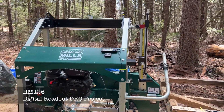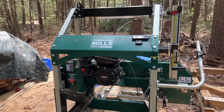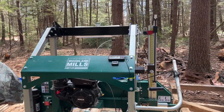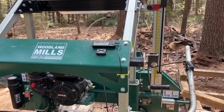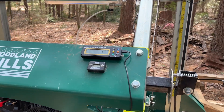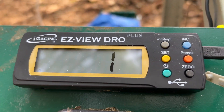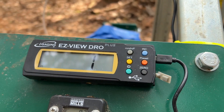Hey, this is Chris the Tiny House Guy. I have a new video for you today. This is my Woodland Mills HM126 and you're gonna see bugs flying around the camera today because it is spring in New England and mayflies are out. I have installed this digital readout — this is my weekend project. It's a iGaging Easy View DRO Plus. It's a magnetic thing and you can also bolt it on.